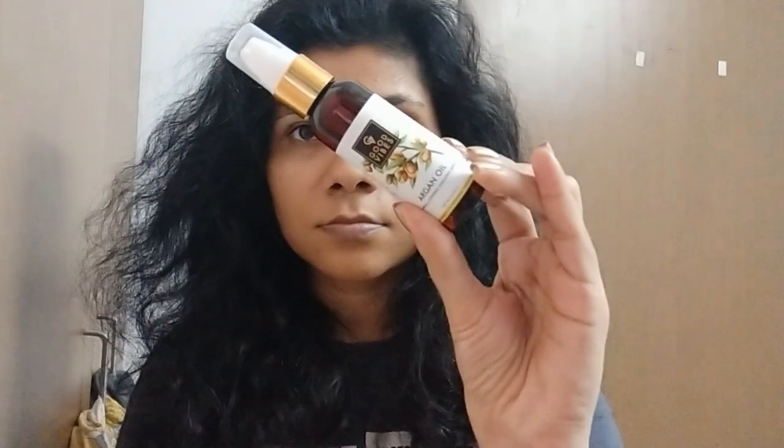The how-to-use instructions and ingredients list are mentioned on the packaging, and there are no harmful chemicals in this product. Now let's move on to the live results. You can see my hair is very frizzy — I only used shampoo with no conditioner. I have combed my hair and divided it into two parts.